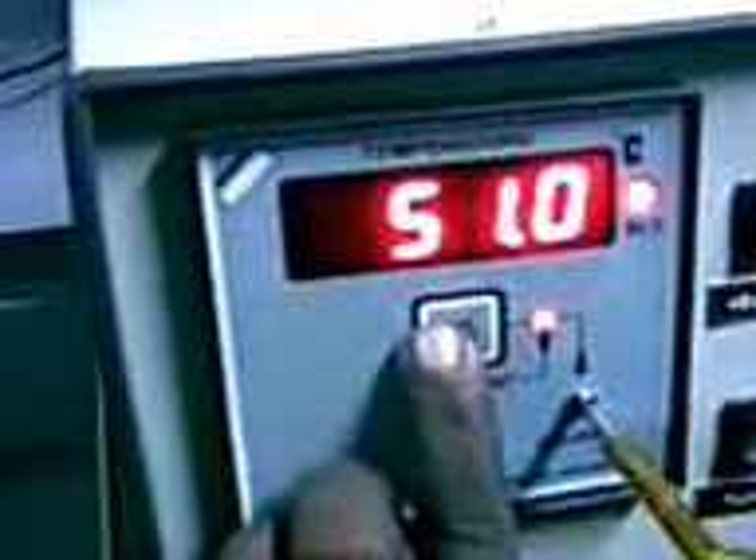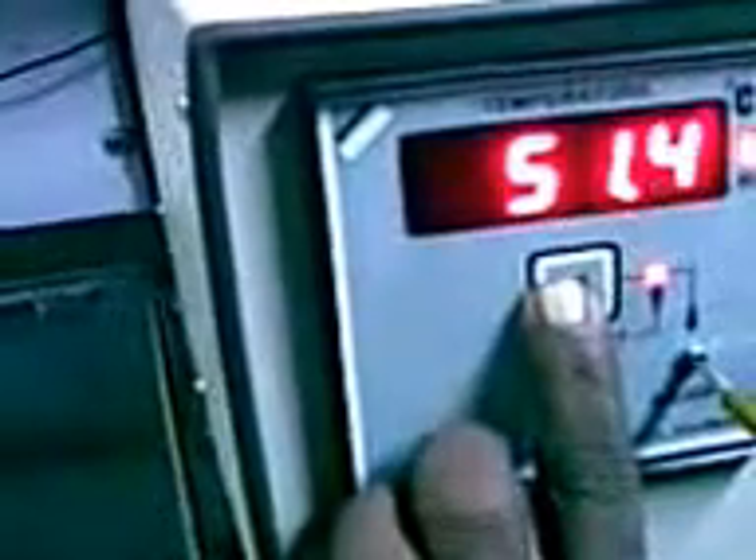First, switch on the tester. Then switch on the temperature controller. Now it's on. Preset temperature is 50 degrees. If you want to increase or decrease, press the button. It's been set to 51, then 52. Now we will keep it to 51 degrees. It's on 51 degrees. Now 50 degrees — the relay has started. Temperature is working. Heater is working.